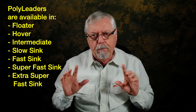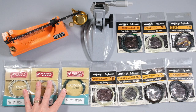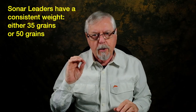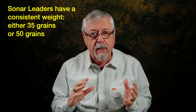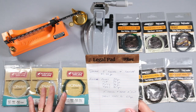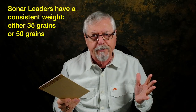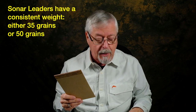The biggest difference between these two setups is that the sonar leaders are a constant weight — every one is around 50 grains, give or take a little bit. When you get into the polyleader setup, there's a big difference in the weight. These sonar were all within 47 to 50 grains, and they're also available in 35 grain types as well.